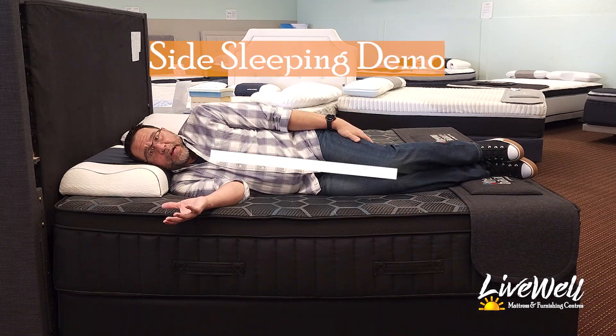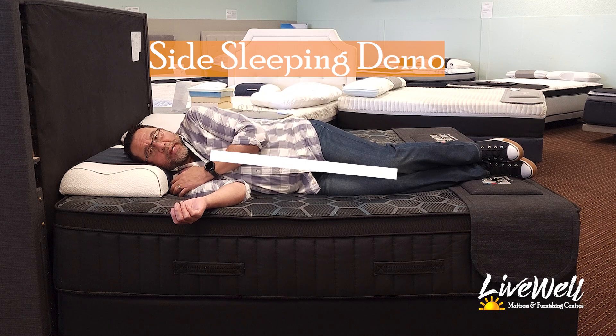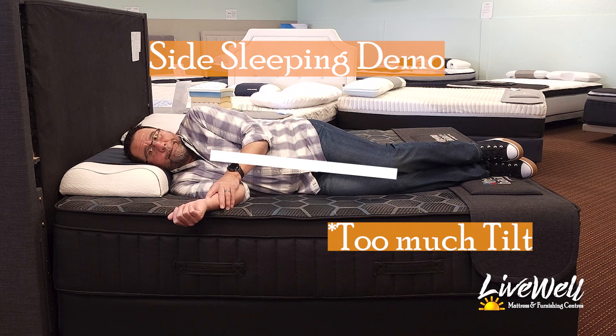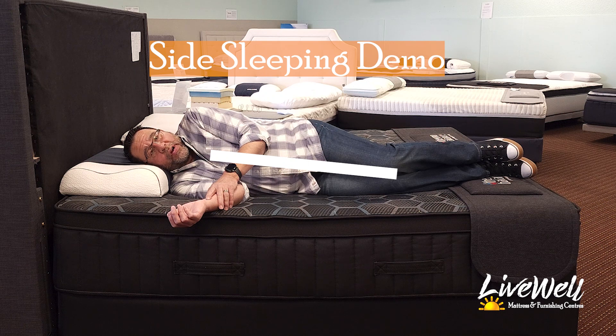This is side sleeping. I am bringing my shoulder inwards quite a bit just to try and keep straight. It is a very firm bed. Again, there are no pressure points. I mean, I could possibly sleep on this the entire night — I don't believe I would have any pressure points — but it is a very, very firm bed.